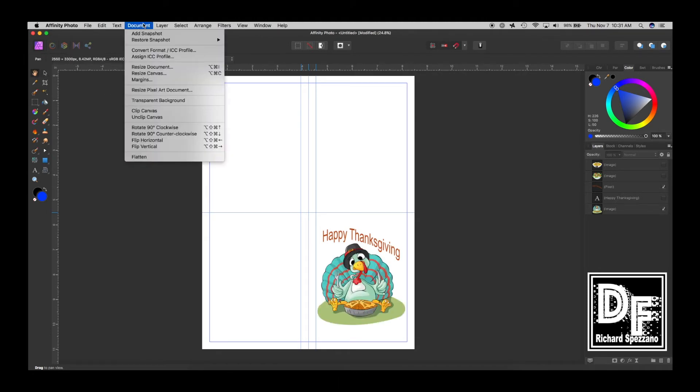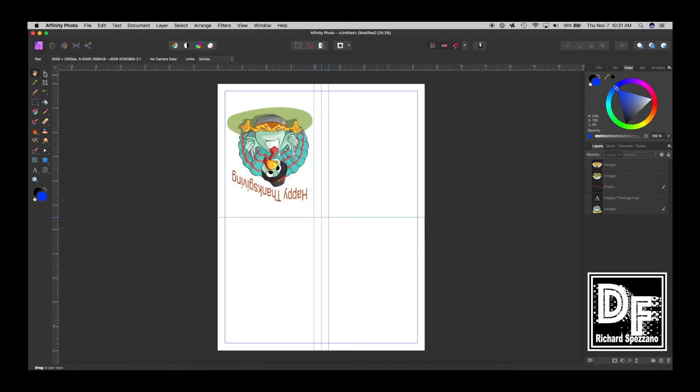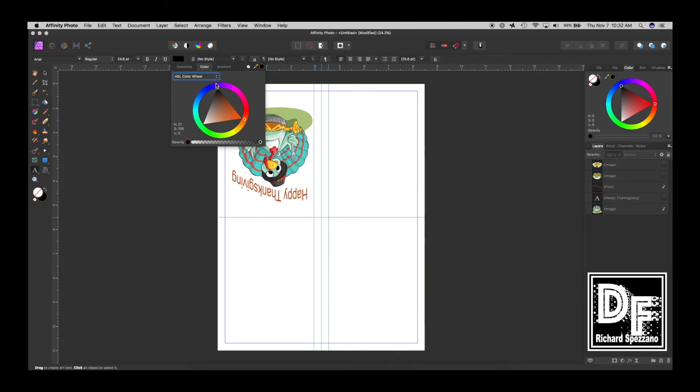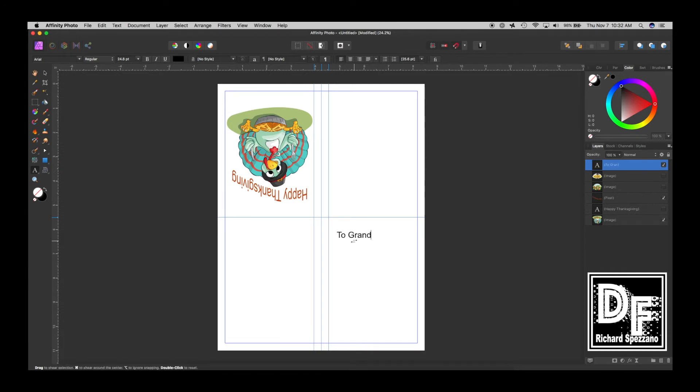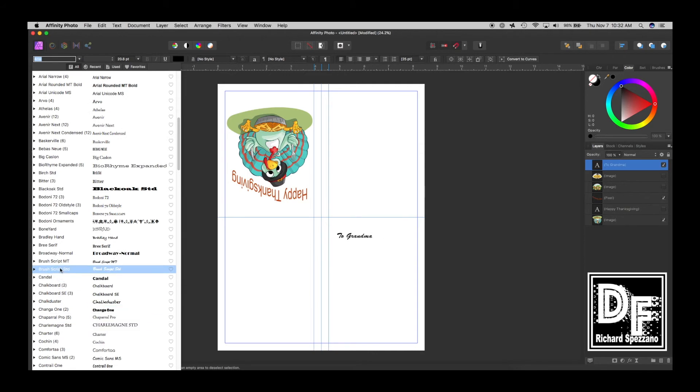Now I'm going to rotate the document. I'll go to Document > Rotate Clockwise twice so we're upside down — the inside of the card will be this section here, and when you fold it you'll see what I mean. This is the inside, and I'm going to add some text. I'll make it black and write something like 'To Grandma' — as if your kids are writing to their grandma.